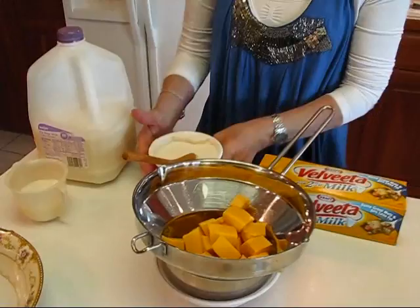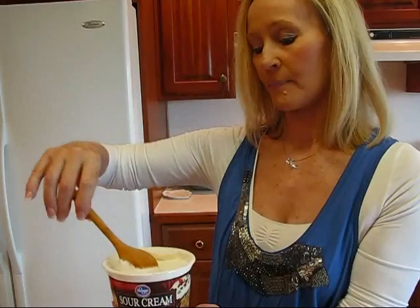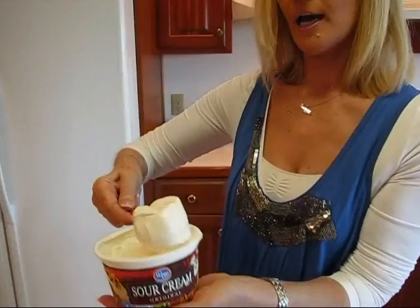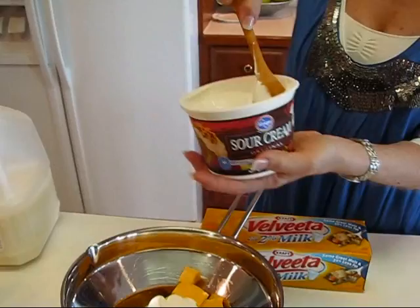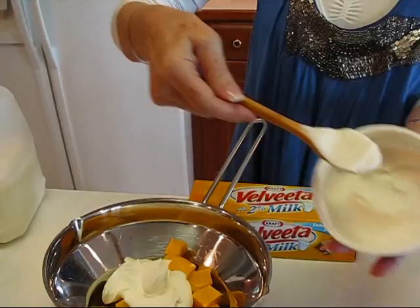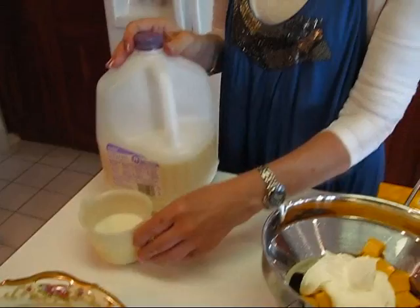We're also going to have some sour cream — this happens to be the full fat variety, but fat free would work just as well. I need eight ounces; this is a 16 ounce carton so I'm estimating half. So we have our sour cream mixed in with our Velveeta — it's going to give it a nice tartness. Then some milk; I'm using skim milk but any kind works. One half cup, and that goes in.